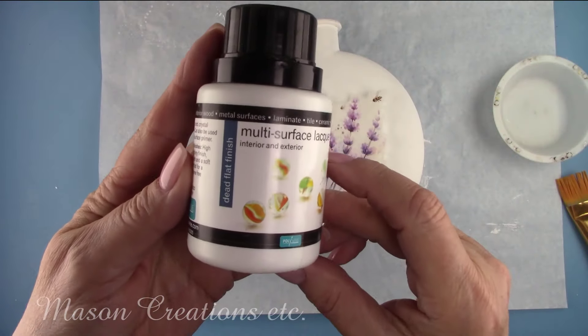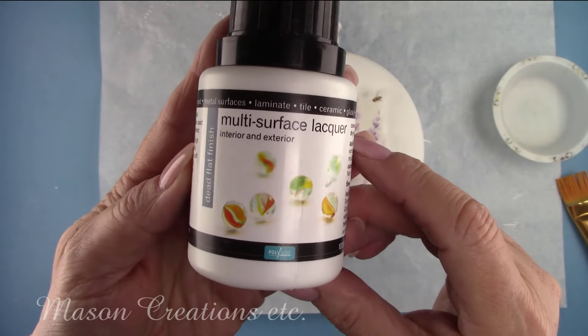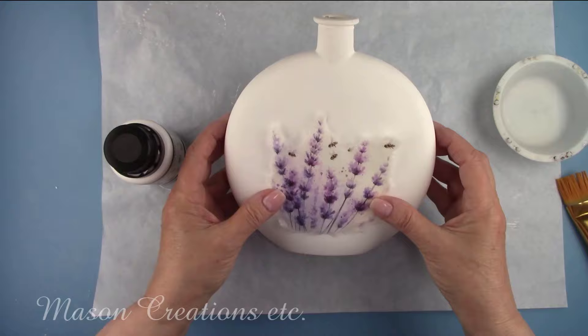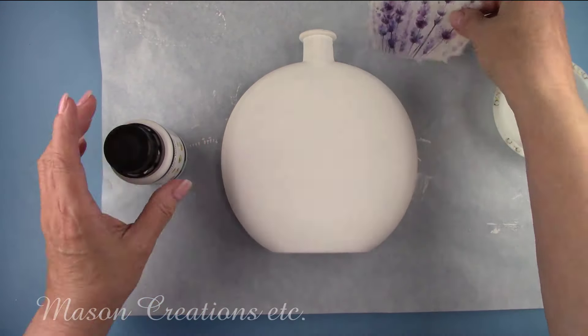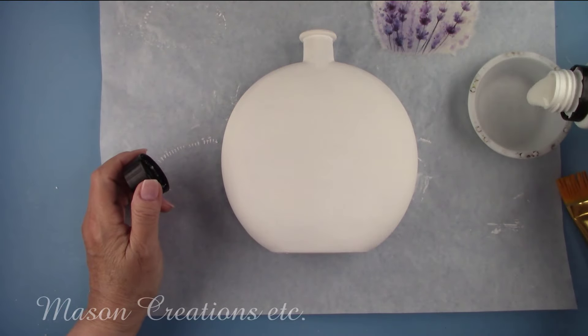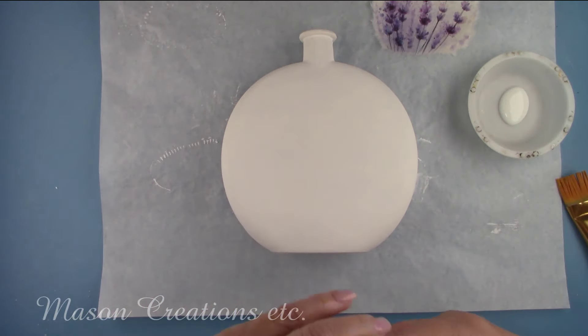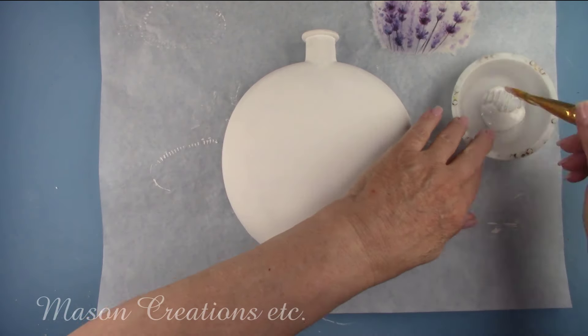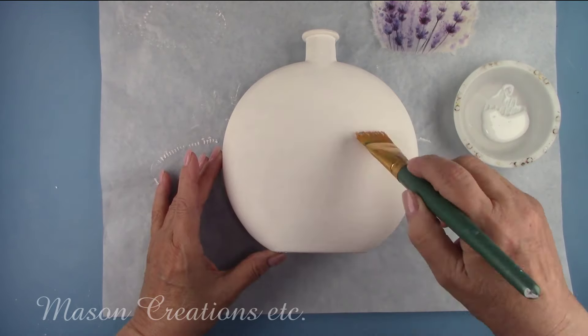I'm using Polyvine multi-surface lacquer as my decoupage glue. All of the Polyvine varnishes can double as a decoupage glue — I use them all in that capacity, except the crackle varnishes. I brushed it on, then added my image and brushed more of the varnish on top of the image, going from the center to the outside edge. This will remove any bubbles.